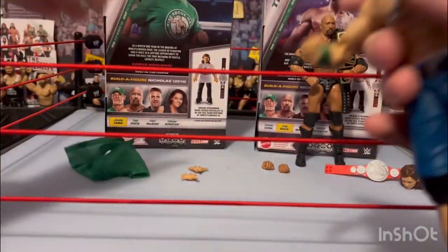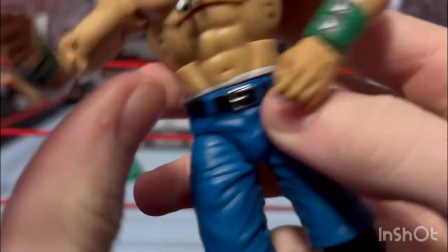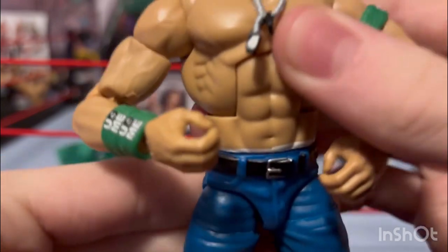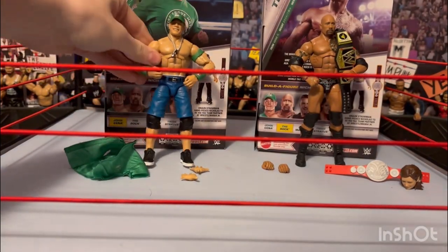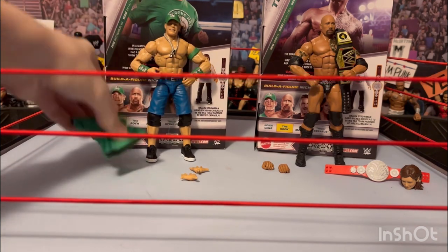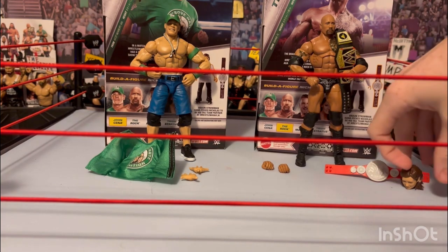With the shirt off you can also see his arm band — same thing as the shirt. Double-jointed arms, but it's a pretty cool, good-looking John Cena figure.